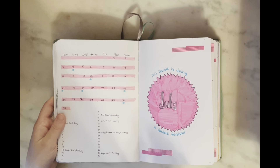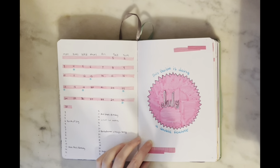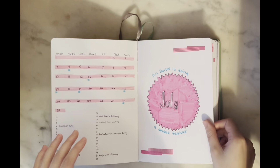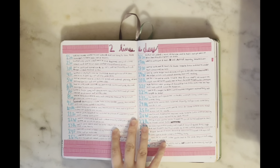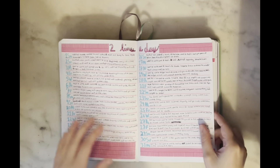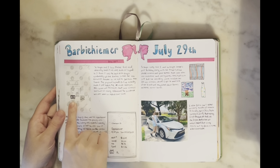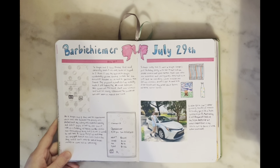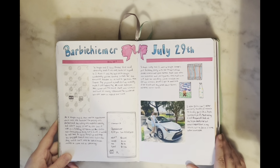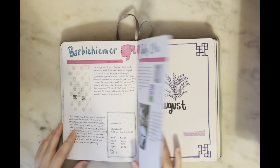Then we get into July — I wanted something to really contrast the black-and-white June, so I themed it off Barbie because my friend and I went to see Barbenheimer. My two-lines-a-day has a great color contrast with blue and pink — so vibrant it makes you excited to journal. I have my ticket from Barbie, drew in the Oppenheimer ticket, and have reviews for both movies. I also got a car this month, which was very exciting, so I put that in.